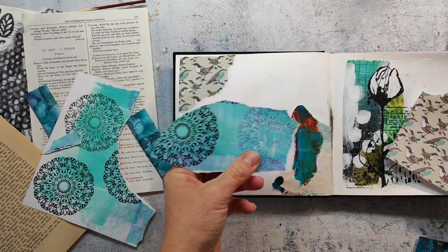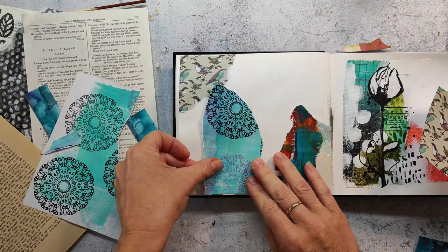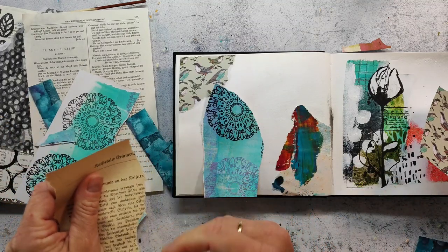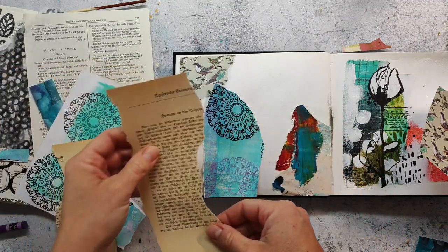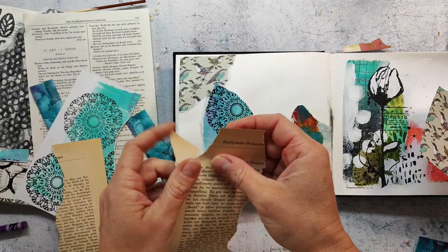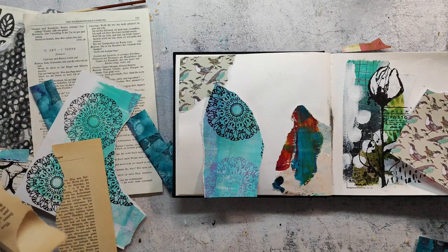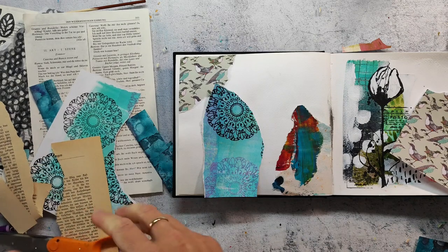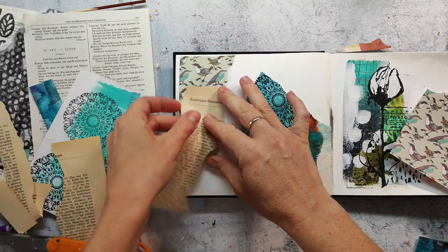The paper you see here is the back side of a jelly printing paper. I always use papers to clean my brayer and there I have stamped one of the - I believe it's the Laced Oilies set or it's the Mandala set. I think it's the Laced Oilies, but I will link all stamp sets that I've used on this spread in the video description.